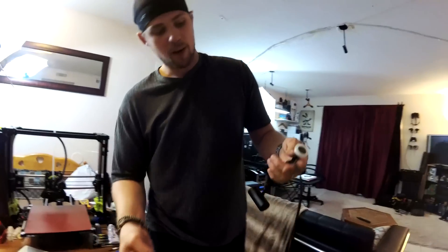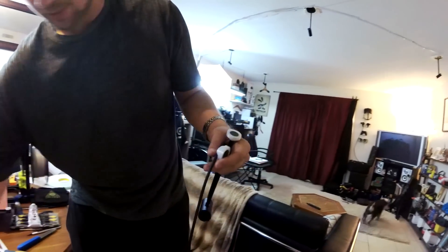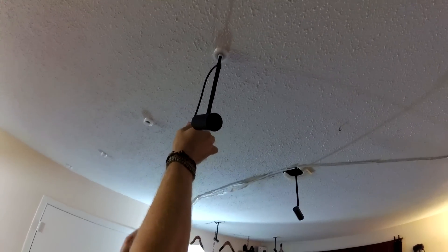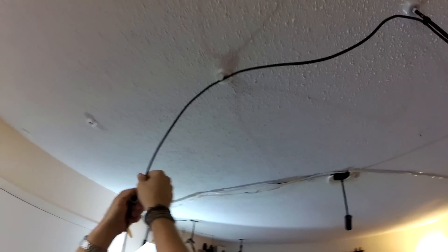Step two is right before we put everything up, we're just going to take these other pieces and put the cable right in there with it. They should attach themselves just like that. So we'll put all these in there, put it up just like that, and then we can move our cable along and put the cable up as well.